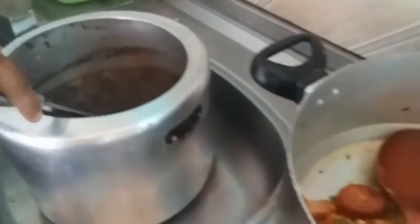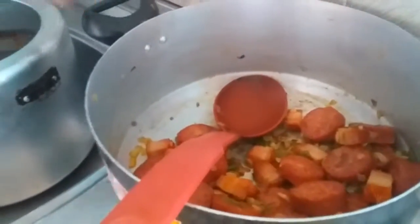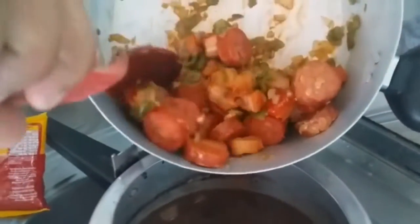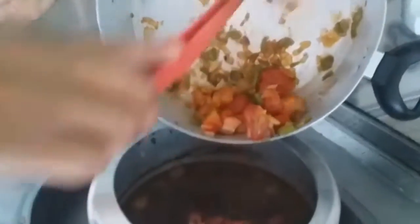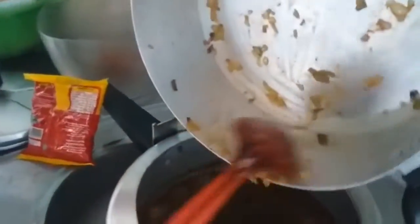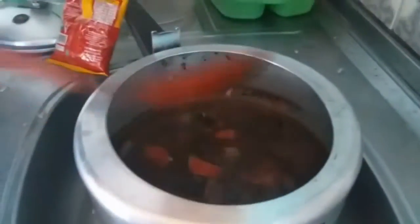Vamos acrescentar agora o nosso tempero: a calabresa, o bacon, a cebola, o alho, o pimentão. Vamos colocar tudo e terminar de cozinhar com o resto das carnes. Aproveite todo o tempero, que é esse tempero que vai dar o gosto da feijoada. Agora vamos mexer, fechar e ir para a panela de novo, beleza?